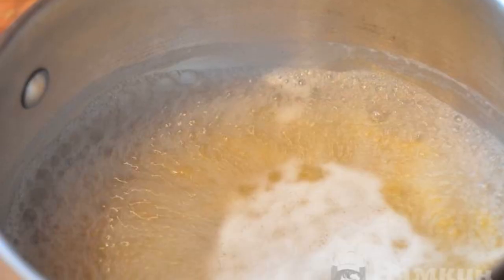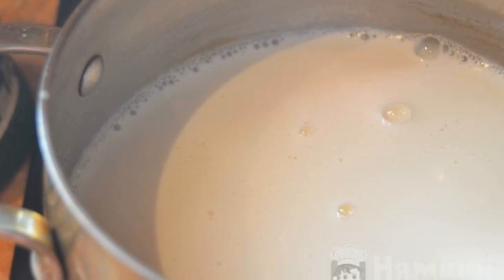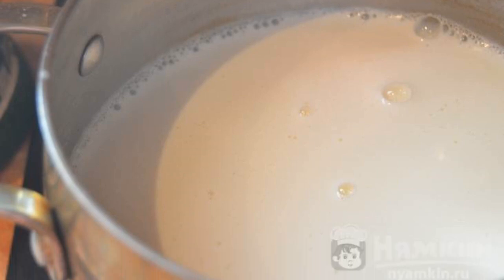Boil the water, add salt, and boil the pasta for five minutes. Pour in the hot milk, add sugar, and cook for another five minutes.